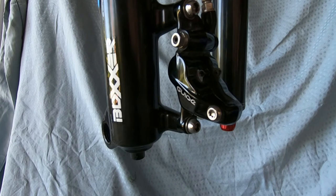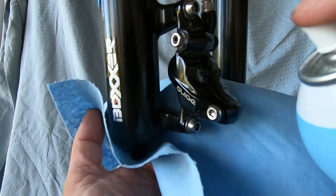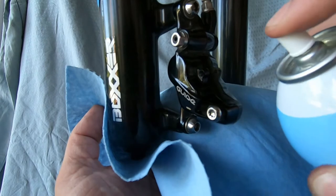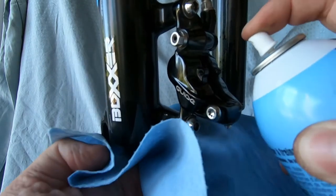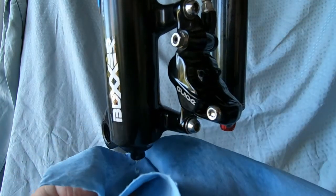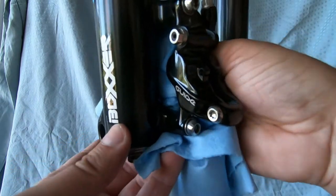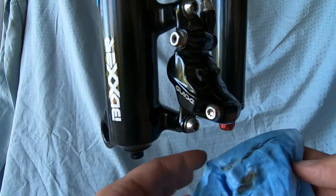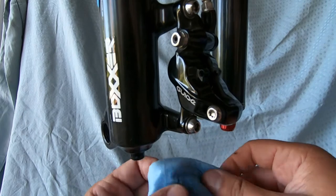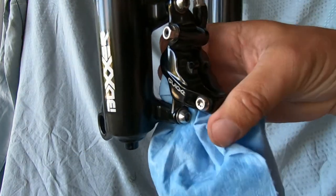Before I do anything, I'm going to give the caliper a quick clean. I just want to make sure I wash out the majority of the dirt and dust — there's even some rust on the back of the pads. All this debris was sitting in my brake caliper, which is not something I want in there.